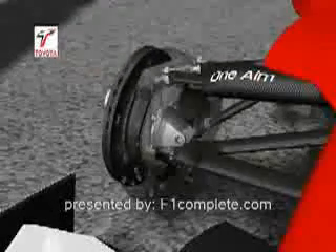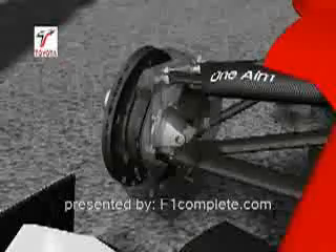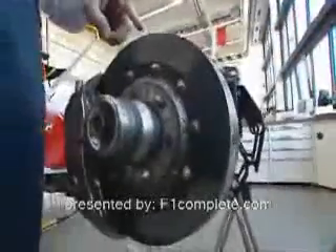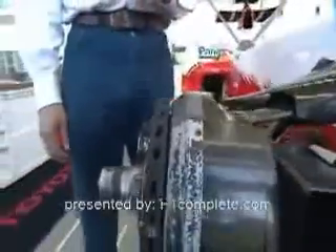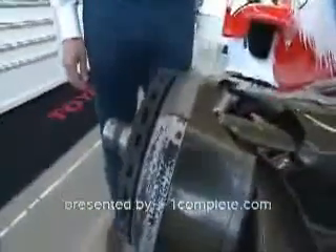The brakes is one of the elements which offers the biggest difference between a road car and a Formula One car. It starts with the material. We are using exclusively carbon brakes, which offer very, very good performance in braking, but it's a very, very sensitive material. They only work if they operate in the right temperature window. That means if you are below 300 degrees, you almost have no braking in the car, so it's important to heat up the brakes as well.